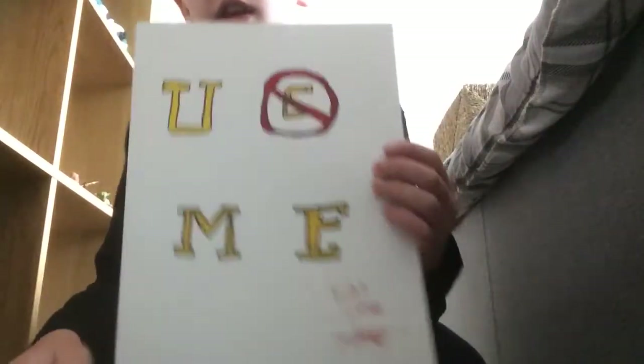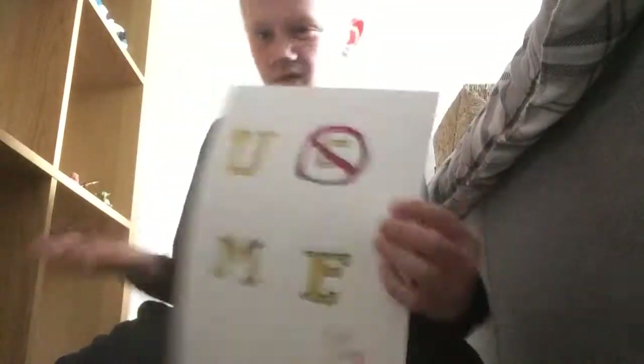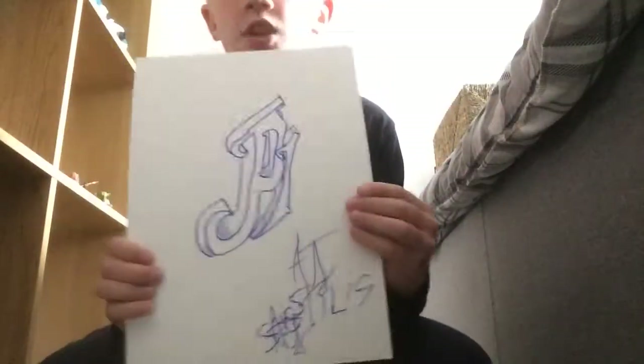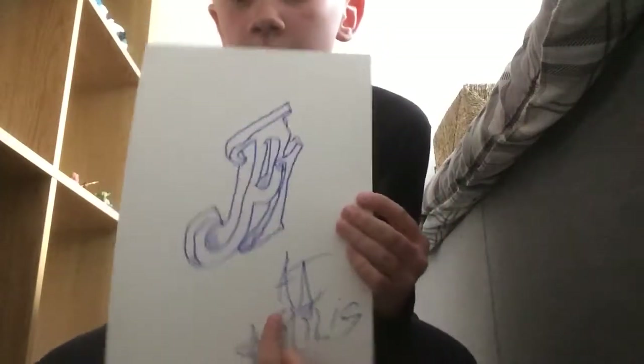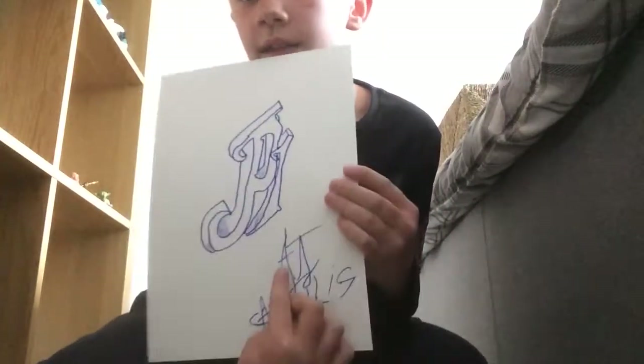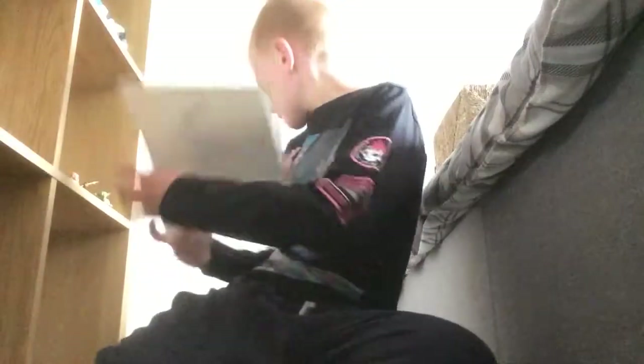John Cena — you can't see me, you can't see me — and it's got his name and I'm meant to do a signature. One of my favorites is AJ Styles, a phenomenal one. It says AJ Styles and I've done his signature here.